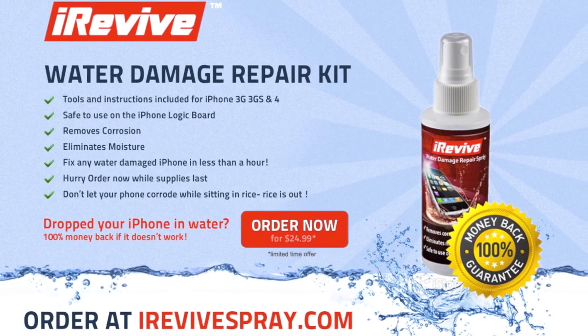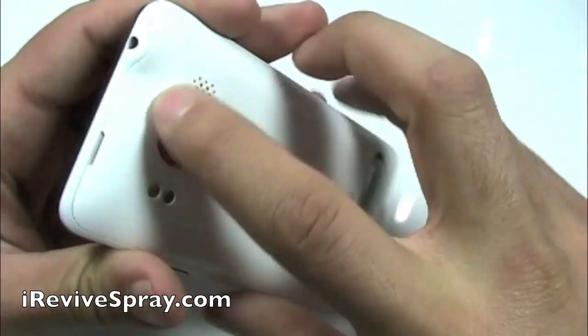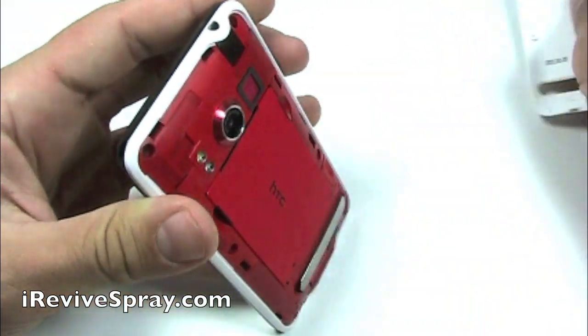Hi, this is Daniel with iRevive Spray. In this video, we are going to be showing you how to fix a water damaged HTC EVO 4G.